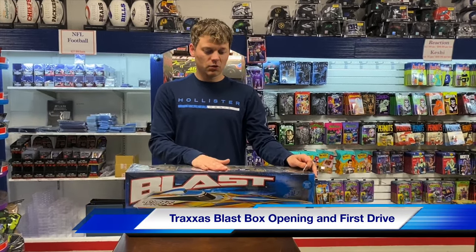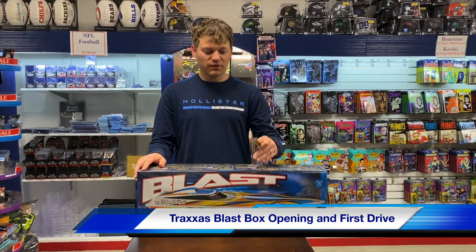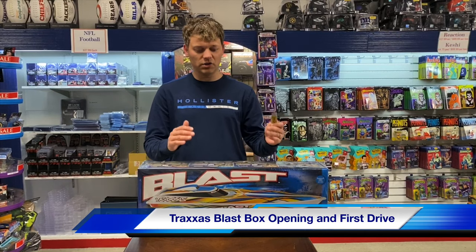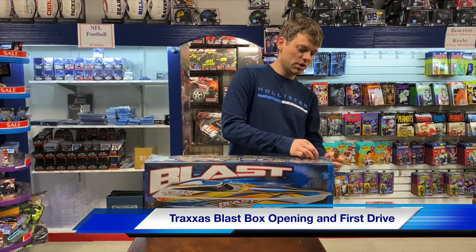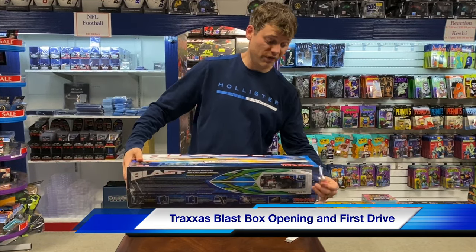We're going to do a box opening here at SportsZone Toys and Comics on this Traxxas Blast Boat. It's summertime, ready for some fun. If you have a pond, maybe you want to go to the river, this is an inexpensive boat to do at $150. You get the boat, charger, battery, everything. It's extremely good value.